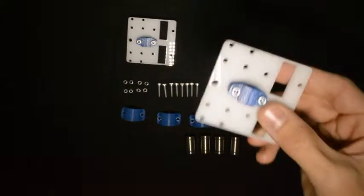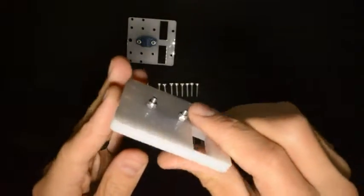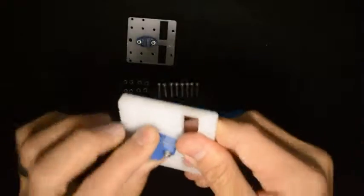Once you've done that, both of them should look like this — nicely bolted down.